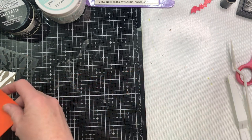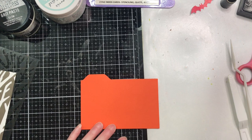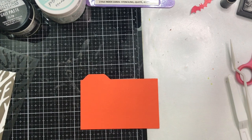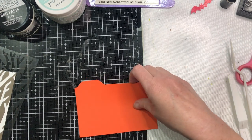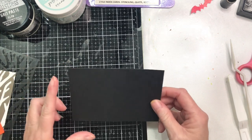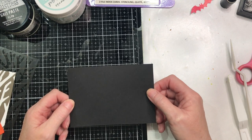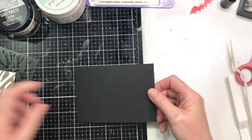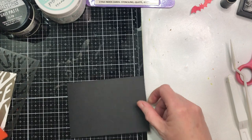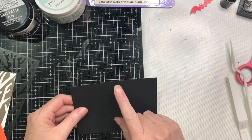If you have a punch board, this is so much easier. But if you don't have an envelope punch board, you can simply start with a piece of cardstock that is three and a half by five. Your standard index card is three by five, but you need the extra for the tab. So you're going to start with a three and a half by five.